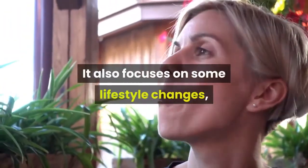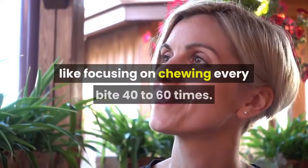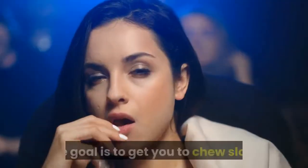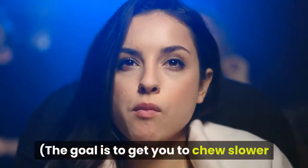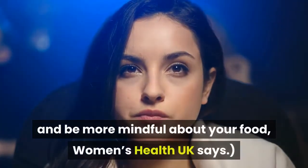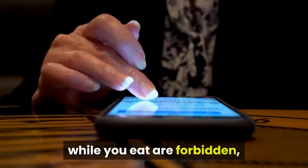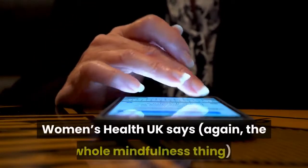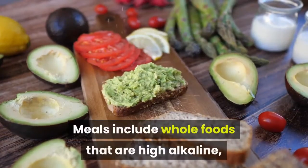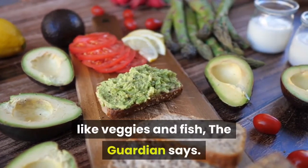The Mayr Method also focuses on lifestyle changes, like chewing every bite 40 to 60 times — the goal being to get you to chew slower and be more mindful about your food, Women's Health UK says. Reading, talking, and looking at your phone while you eat are also forbidden. Meals include whole foods that are high in alkaline, like veggies and fish, according to The Guardian.